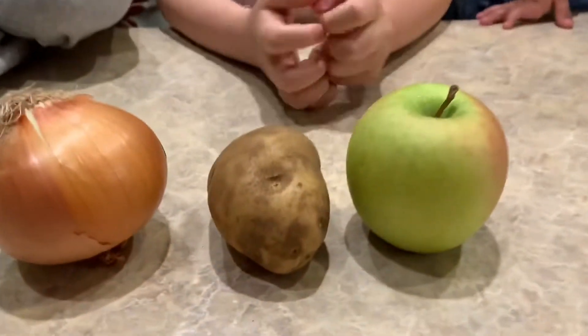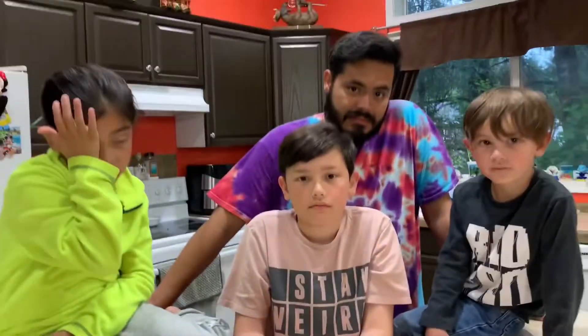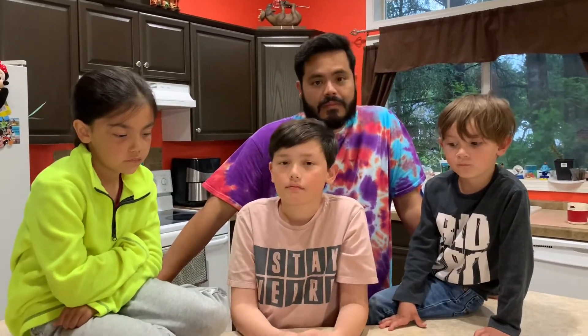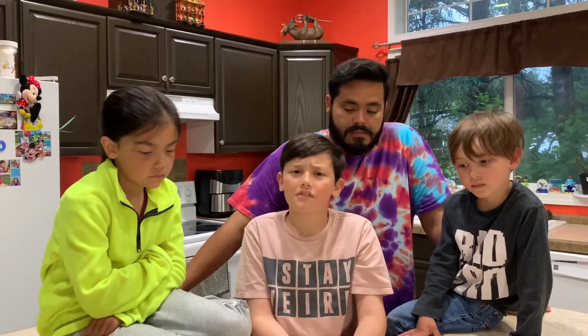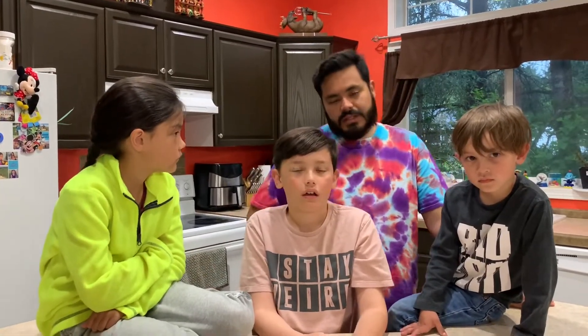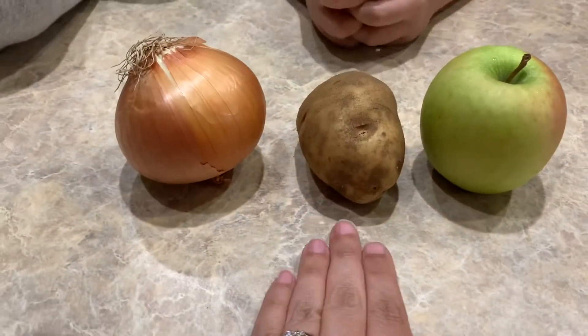I'm gonna take each one of these and cut them into appropriately sized pieces so that they're equal. You won't be able to tell the difference just by holding it in your mouth unless you can taste it. But what about the textures? Like the texture of potatoes... well, if she makes it small enough, they're pretty similar. So first things first, we're gonna take these and chop them.